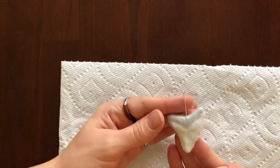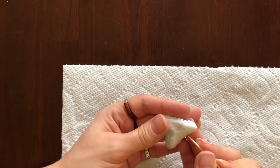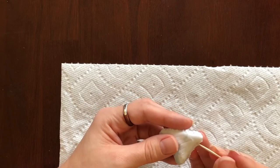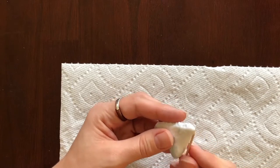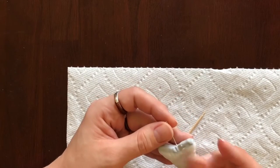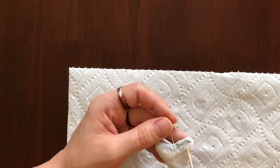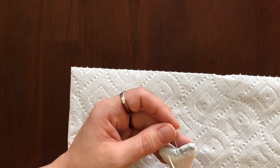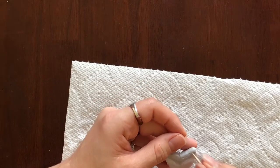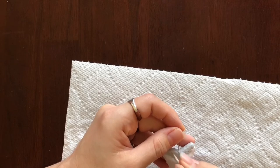I'll go in on the other side and do the same thing. I finally caught the method — finger behind and bring the toothpick through to it — making sure we don't sacrifice the shape of the tooth. It's looking pretty good and it's getting ready to go in the oven. I'm going to bake this for half an hour at 230 degrees Fahrenheit, as the instructions say.